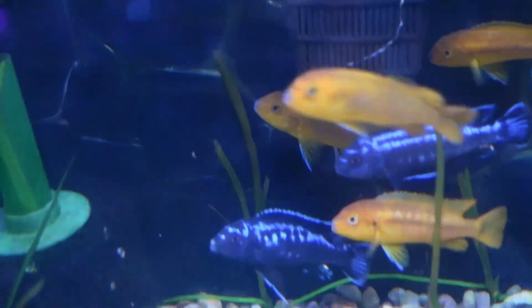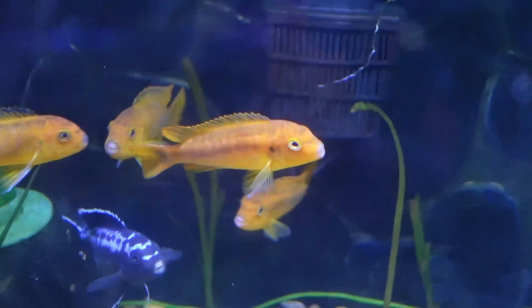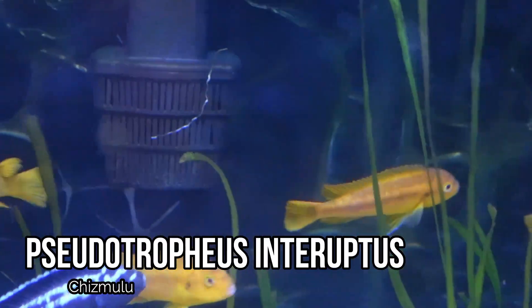Next up are the African Cichlids — these are the Pseudotrophius Interruptus. Let's go ahead and get these guys fed. This tank is really a lot of fun.